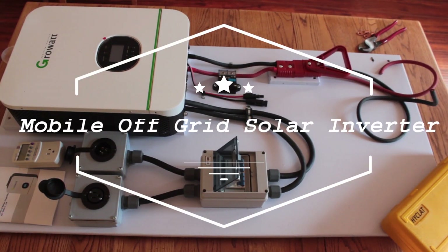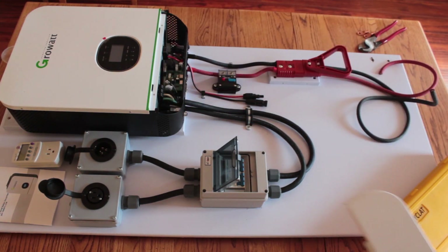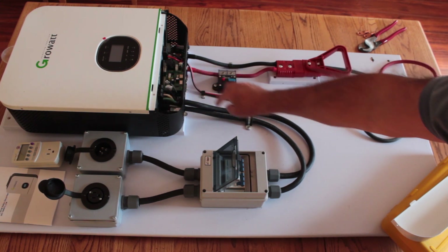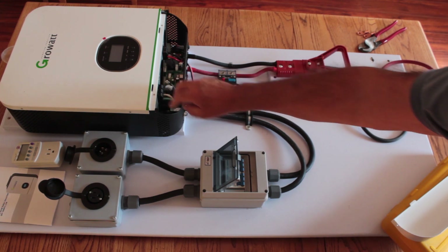Welcome back. As you can see, I've pretty much put this together now and I'm really pleased with how this all came together. I love this grow unit — it was really easy to put together. Everything about it was robust, the terminals here for the connections for the power were really nice and easy to connect, with nice strong terminals.